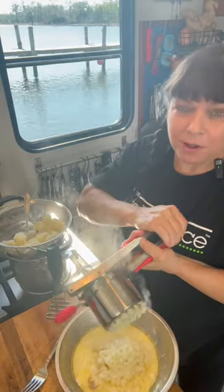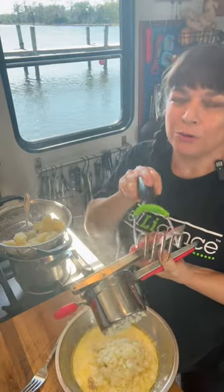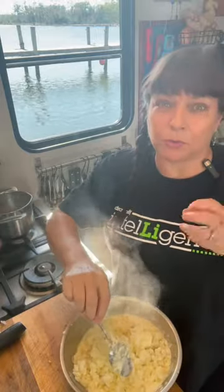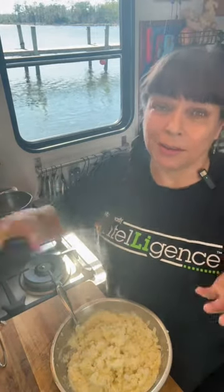I prefer my ricer for mashed potatoes, but of course the good old potato masher works perfectly too. Your potato ricer is going to give you those perfectly smooth, no-lump mashed potatoes. With the potato masher, you might have a few lumps, but a lot of people like the lumps.